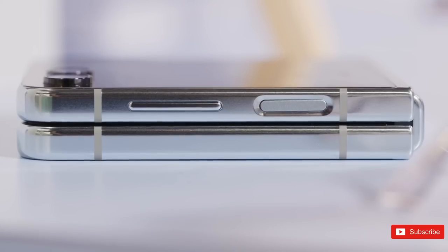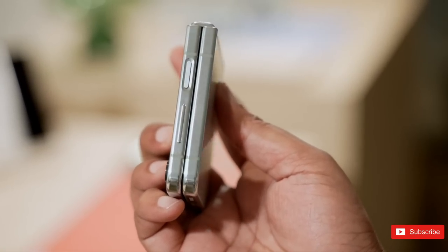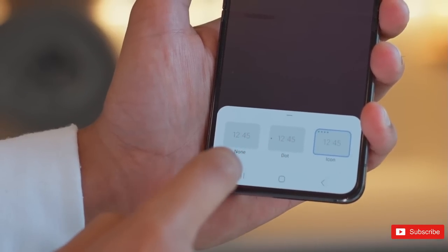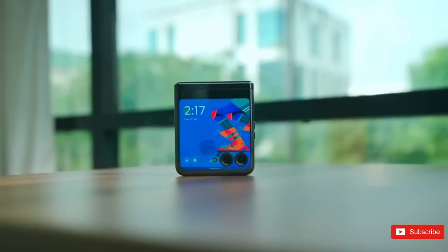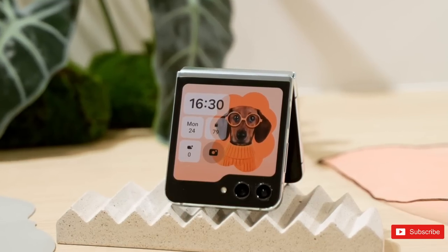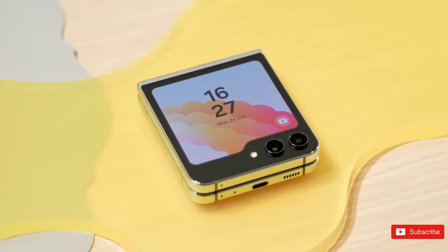There's nothing in it between the two phones as far as thickness or weight goes. Either way, you're getting a slick clamshell phone, and which is better looking will boil down to personal preference. Going purely by the spec sheet, it might be Motorola that has the better pair of displays. While the pair of camera lenses punch through the Razr's outer display panel, it's still a fair bit larger at 3.6 inches compared to the Z Flip 5's 3.4 inches.